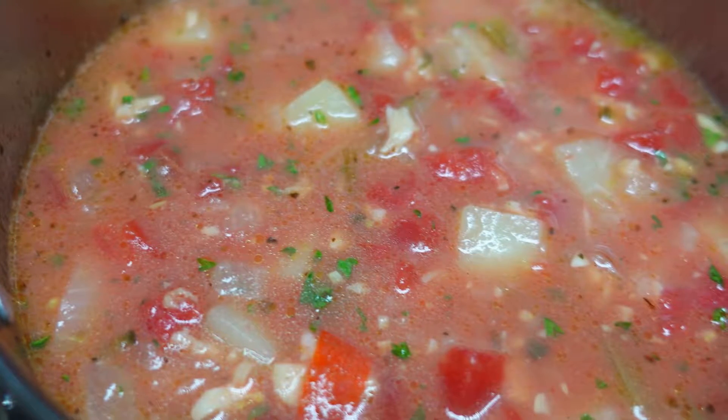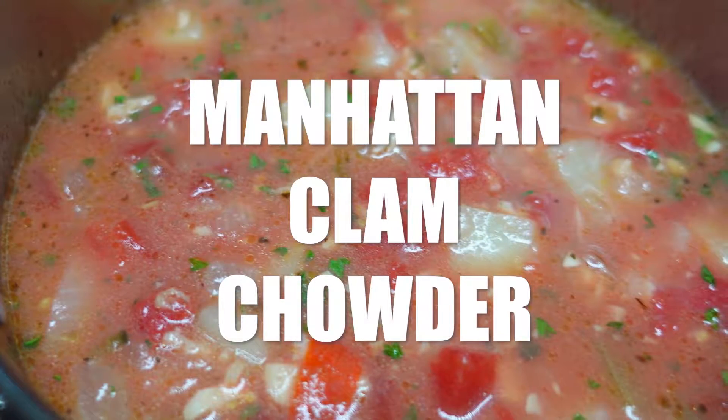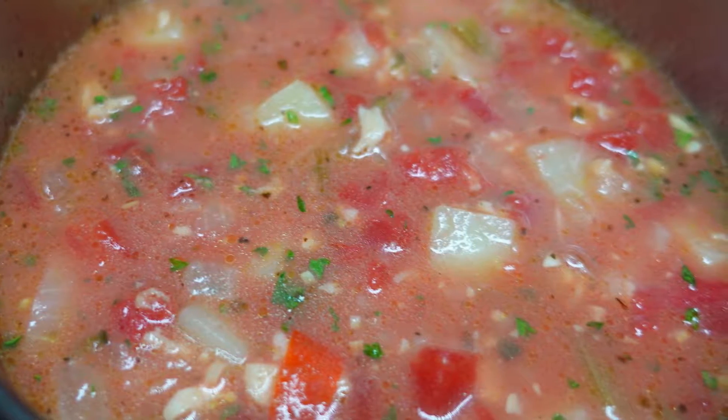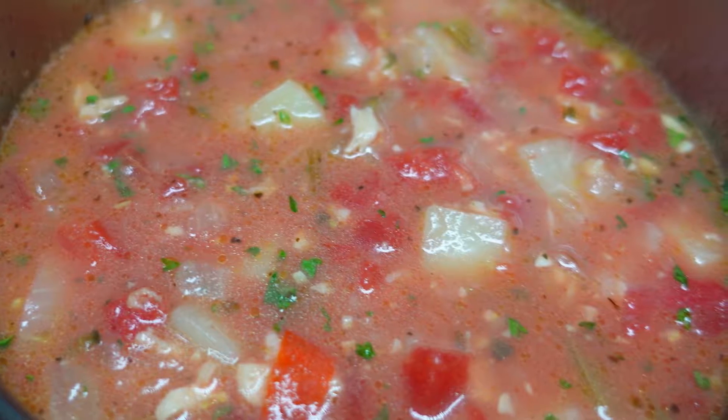Hey, Cookaholic Chef Kendra here, and today we're making Manhattan Clam Chowder. My videos are short, so watch all the way through — it helps a lot. So let's do what we do and make it happen.